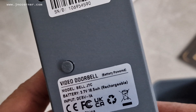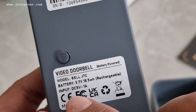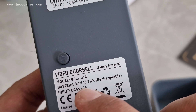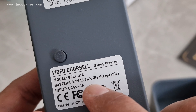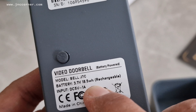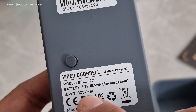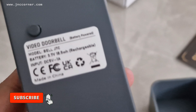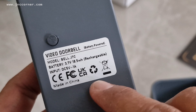The model of this video doorbell is the Bell J7C, with a battery of 3.7 volts, 18.5 watt-hours, which is rechargeable. The input is DC 5 volts equals 1 amp. It is made in China and has passed all the required tests.